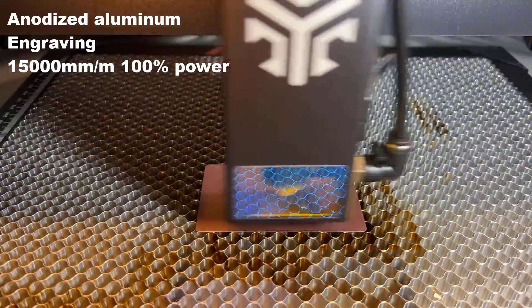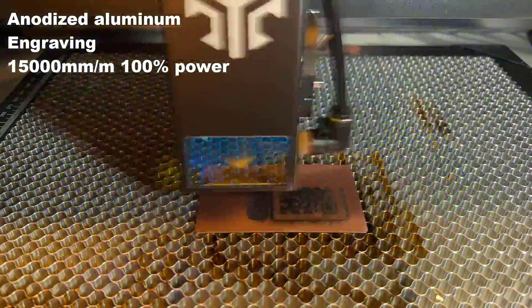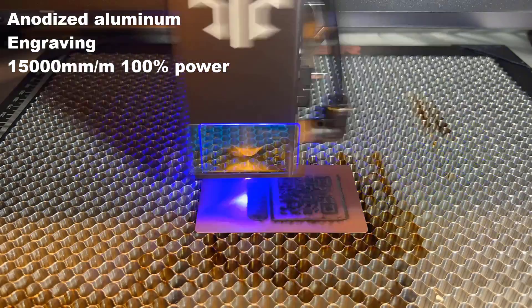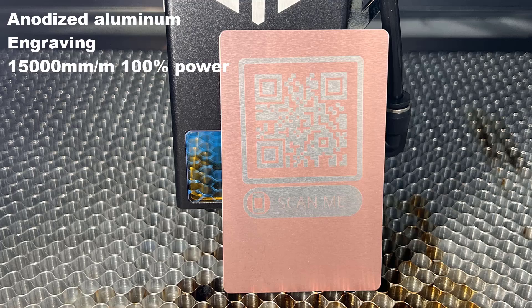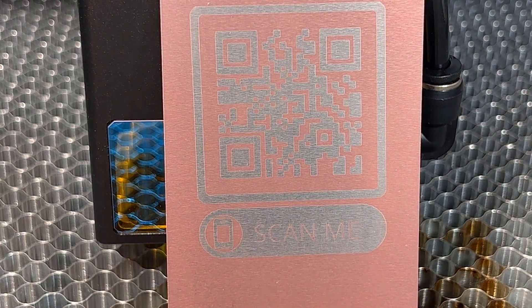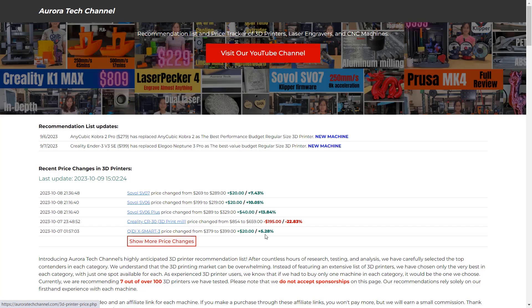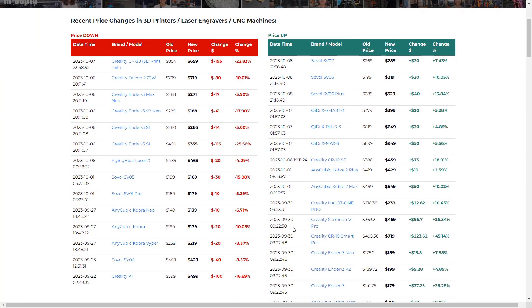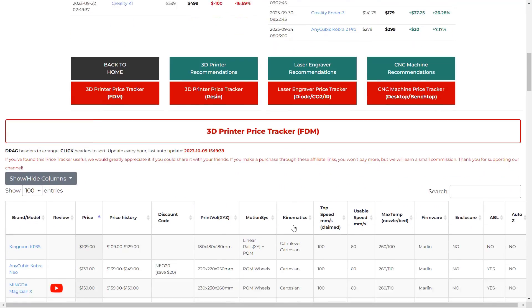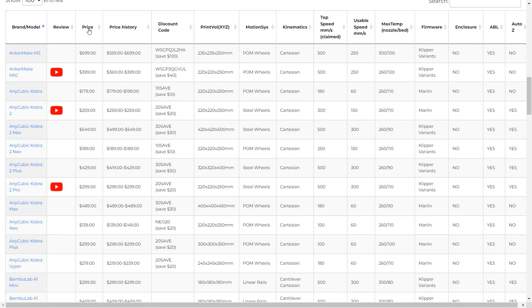Then, I will engrave a QR code on this anodized aluminum card. As we are just going to burn off the coating on the card, we can also engrave at high speeds. I will use a 15,000mm per minute speed and 100% power. The black burn mark can be easily removed — I just cleaned it with some isopropyl alcohol, and the result is pretty nice. The QR code also actually works. It will direct you to my website, auroratechchannel.com, where I recently added a price tracker to compare over 100 popular 3D printers, laser engravers, and CNC machines. It captures all price movements in the market and auto-updates every hour.